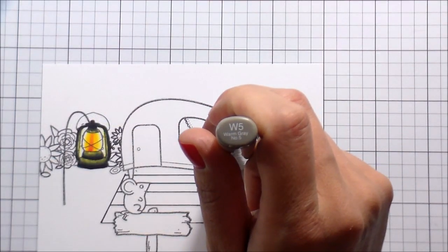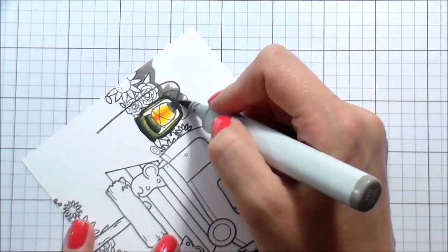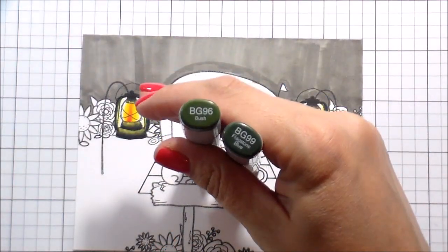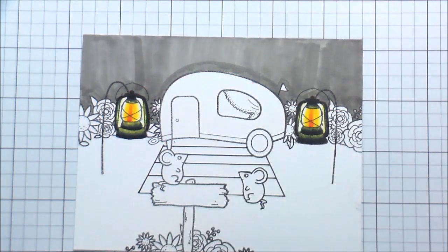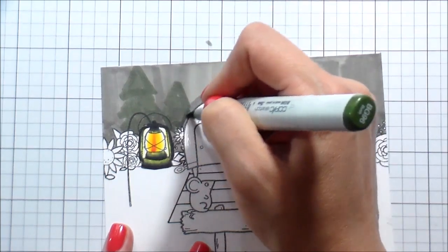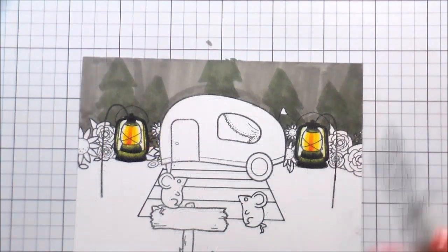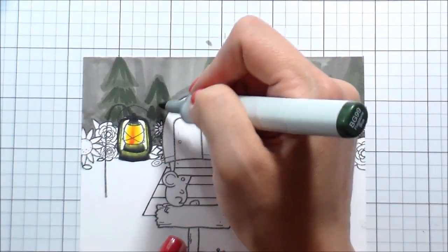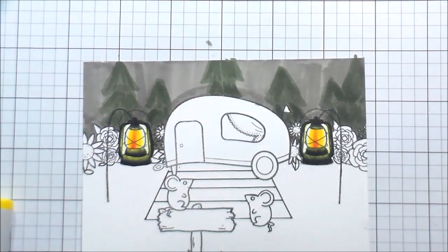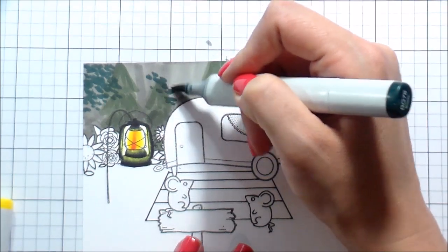I added a C5 to tone down a highlight that felt too bright, then completed the other lantern off-camera. I picked a W5 to fill in the background behind the camper for the wooded area, then chose a couple of darker blue-greens to paint in very rudimentary pine tree shapes. It's just to complete the scene — nothing I want anyone focusing on — but it adds to the overall feel. I used a slightly darker BG99 for some color variation with a couple of loose strokes.